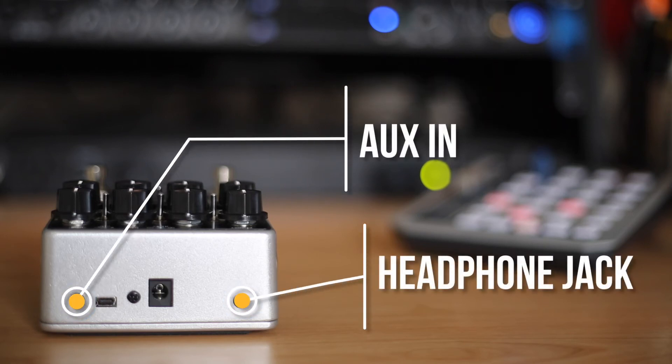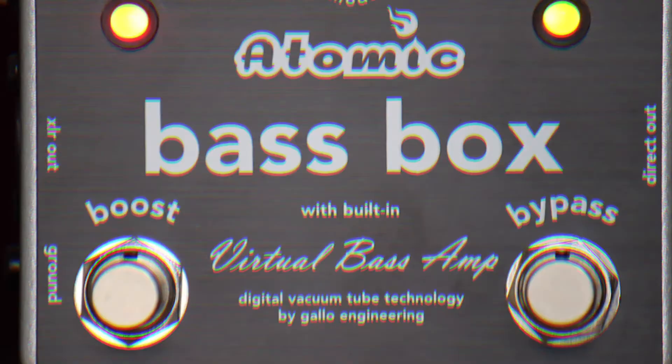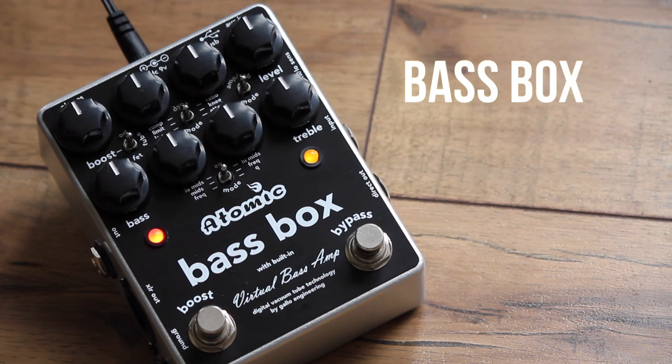An aux in and headphone jack round out this powerhouse of a pedal, giving you complete control on a compact, tonally rich, and powerful box. Bass Box from Atomic Amps.